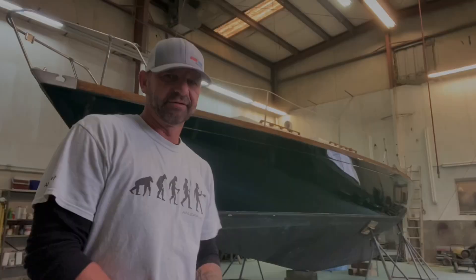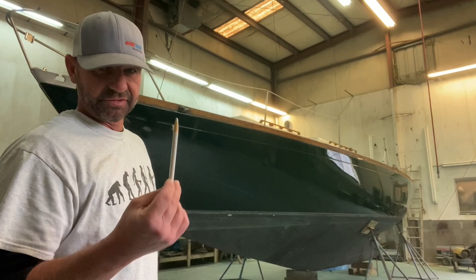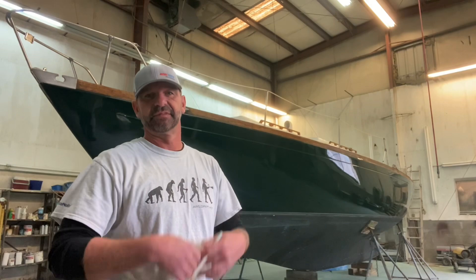All right everybody, it's time to lay out a gold coat stripe. Because of the inset and the dark color green, I'm going to go around and use this white grease pencil and take my line off, because when you go taping it starts messing with your eyes and it becomes hard to see. So I'm going to go ahead and take this off, then get the taping, masking, sanding, and painting a gold stripe. Here we go, let's get it done.